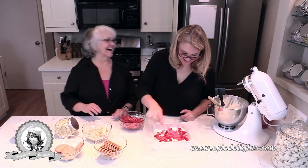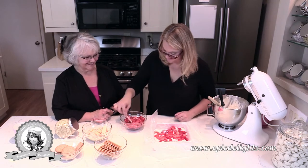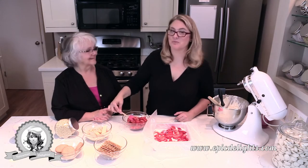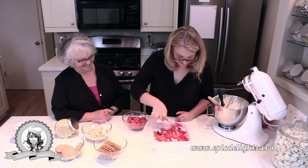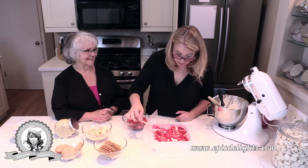Mom offers to help but I just want her to sit there and look pretty. She says she's not saying what she's thinking, and I tell her nobody's ready for that — I've had to live through it and I don't want to expose anyone else.